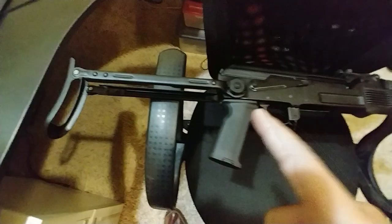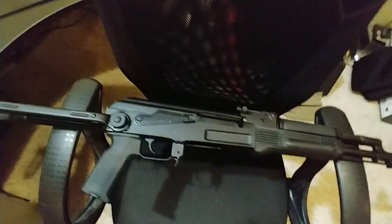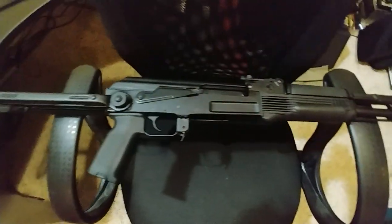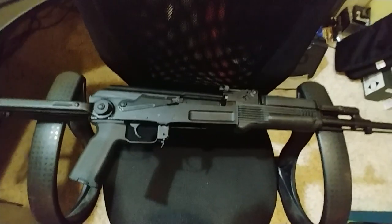First thing I'm gonna do is wrap this with paracord. I need to find somewhere to buy some paracord this evening after work. I have not shot this yet. I bought this locally for $1,000.